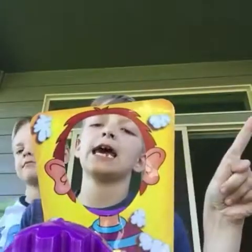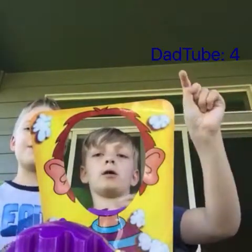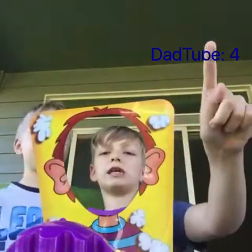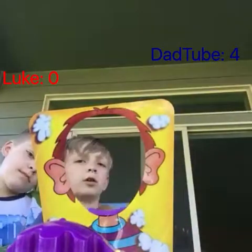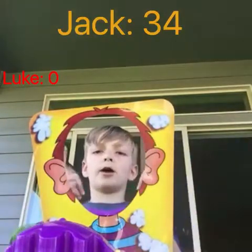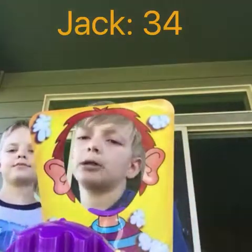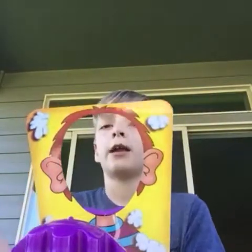We've got Dad Tube — he has four. AP5. Luke has zero. And I have ten — that's thirty-four total. Anyway, I hope you enjoyed today's Family Game Time. This is our first time ever playing Pie Face. I'll see you in the next video — until next time, stay golden and I'll TTY out.